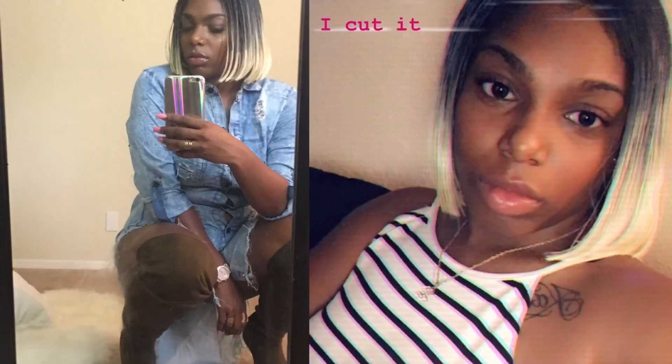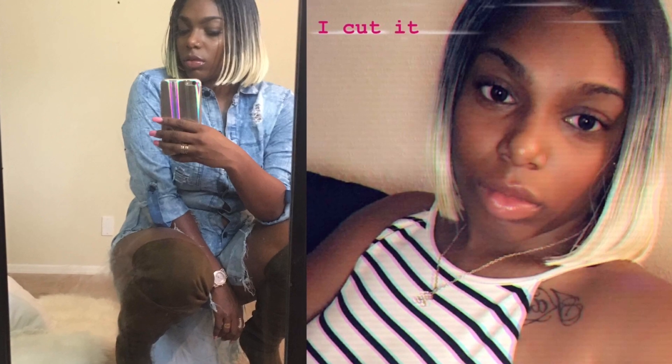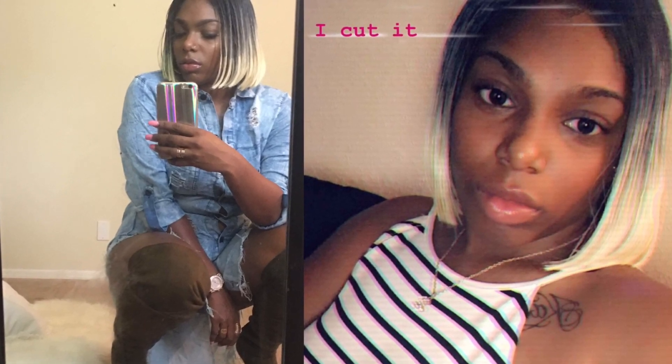I would like to start off by saying I love this hair. This is my second time wearing this hair. I do have a review in the color 613, and I didn't like that hair because I didn't like the ends. And watching it back, I hated the way that it looked.